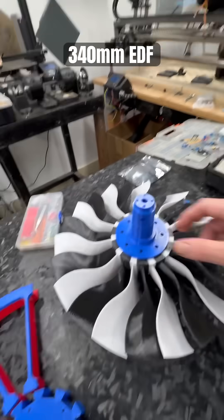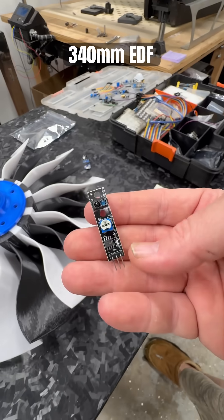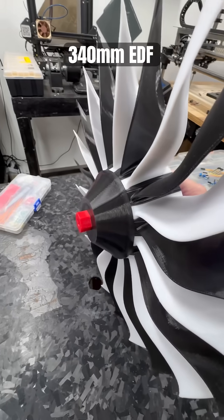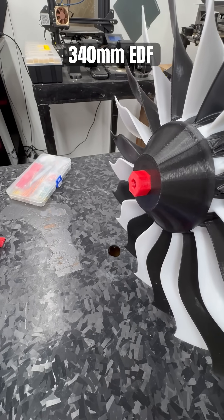I've got my Arduino stuff out because I'm going to set up an RPM module so that I can develop an end piece that sticks onto the end there, that has a silver reflective piece of tape on it so that I can go ahead and measure RPMs through the Arduino and get the readout through the board when we do the test.